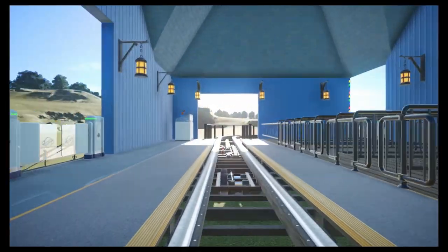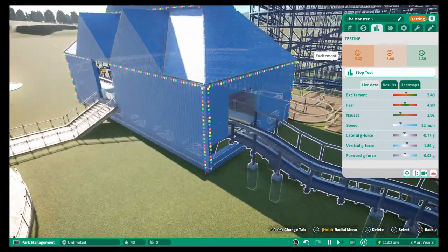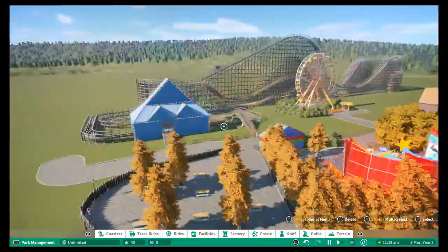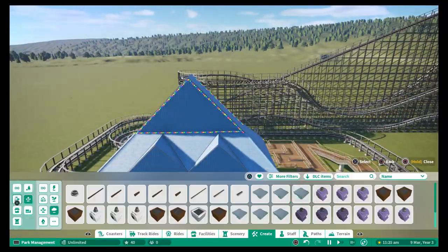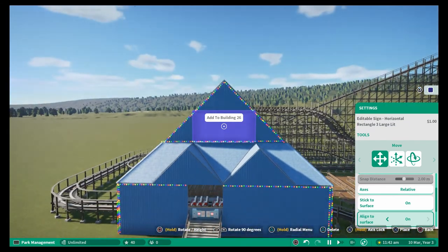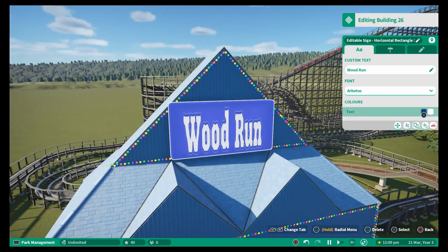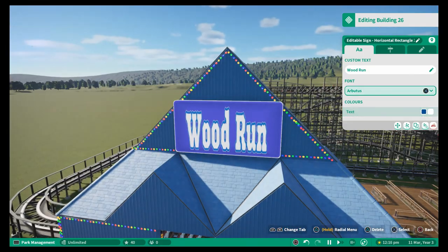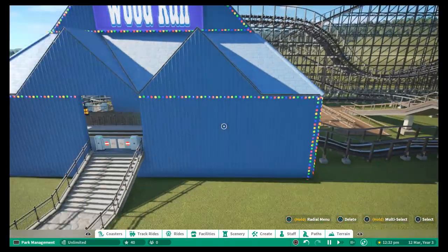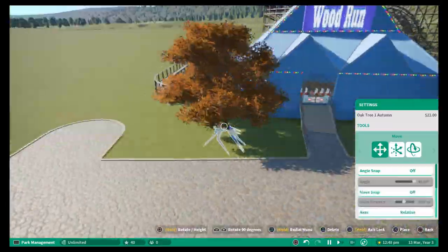It was never going to be the most thrilling of coasters, but wooden coasters are always about the airtime you get from going down a big drop, going back up again and then going to another drop - and that's what this roller coaster does provide. There is quite a bit of airtime going off and I'm really happy with it. At the minute I've called it Woodrun - probably not the greatest name in the world - so if you do have name suggestions it would be very much appreciated, because I was kind of scratching my head as to what I could call this wooden coaster.